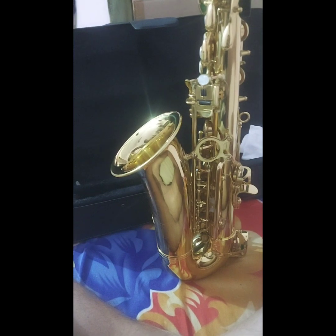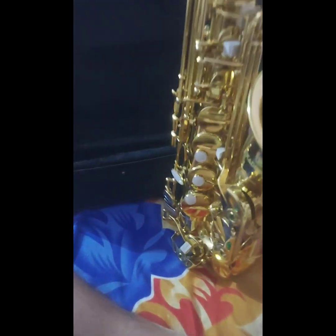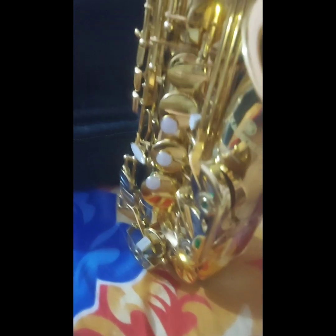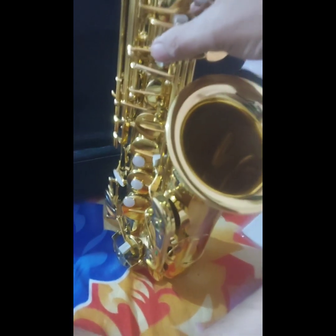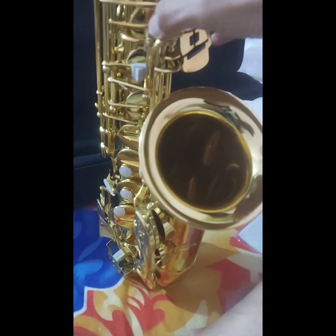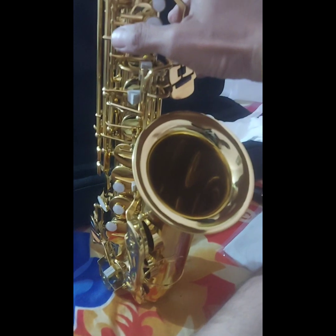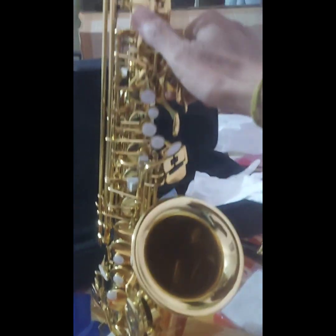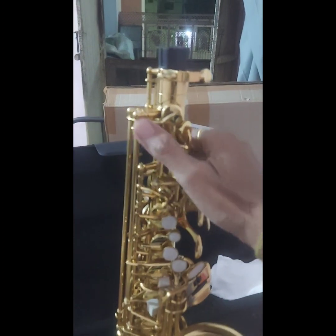But the keys are locked in this condition as you can see. There is a rubber fitted here which is locking the keys — I have to unlock it first. One more thing is also present.